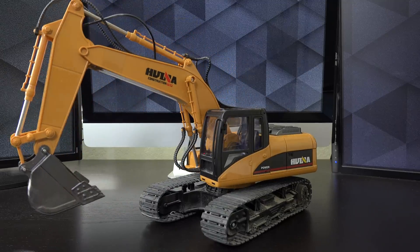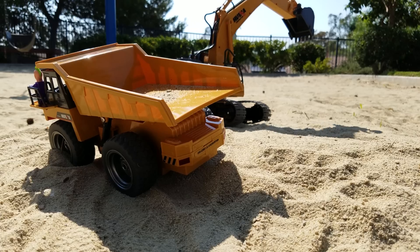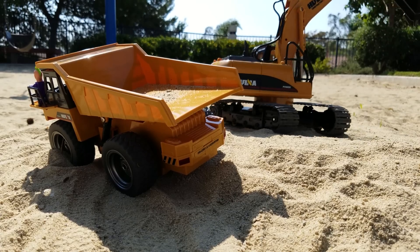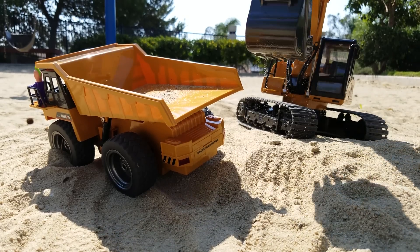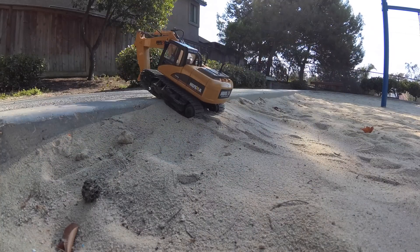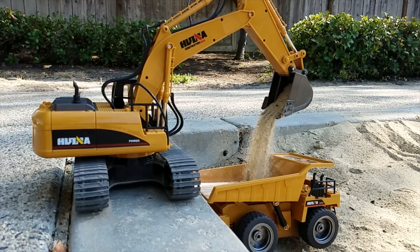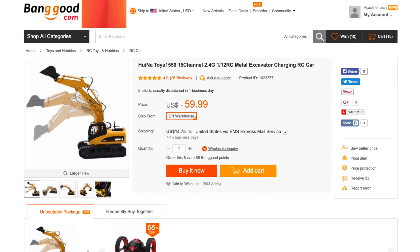There are truck sounds that the kids might like, but they're kind of annoying and thankfully can be turned off. Transmission distance is pretty far, over 100 feet. Battery life is rated to last about half an hour, but when I was out playing with both of these trucks on and off, they both lasted over an hour and a half. They'll give you plenty of play time. To fully charge takes a few hours, and the price is only $60.